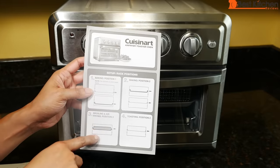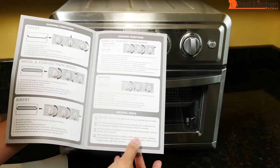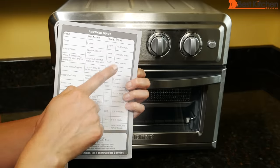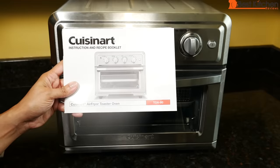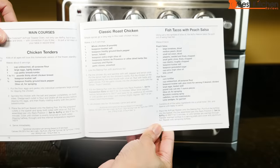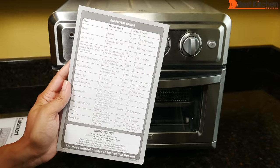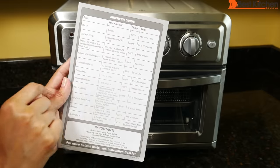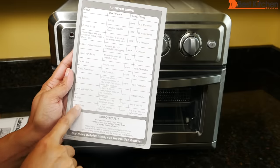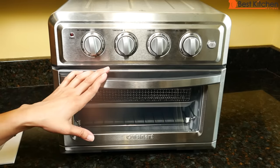The unit comes with a leaflet for rack positions and cooking functions, an air fryer guide with food, max amounts, temperature, and time, and a full instruction manual and recipe booklet. The recipes include chicken wings, a whole roast chicken, french fries, and desserts like cakes and muffins. You can cook bacon, frozen items like chicken nuggets, fish sticks, steak fries, fresh shrimp, tortilla chips, and more. For baking, you can use your own oven-safe dishes.